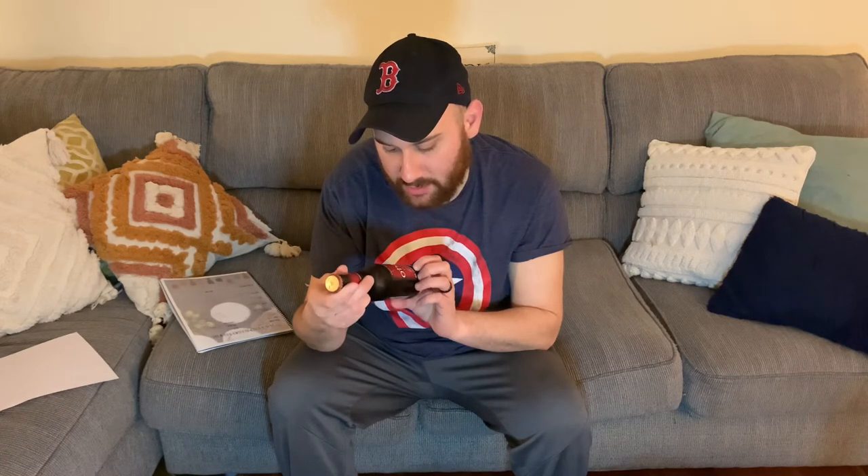It says on the front: 'A full-bodied Irish red with a traditional hop flavor to balance a sweet malt finish.' All right, it is not a twist off.